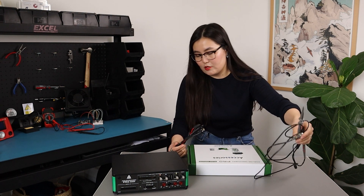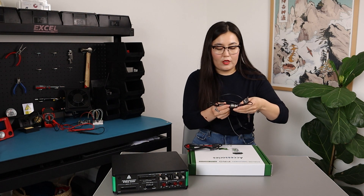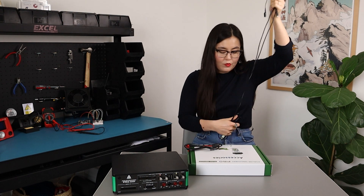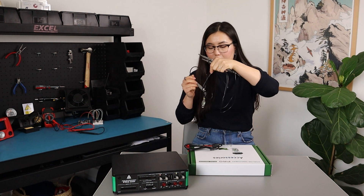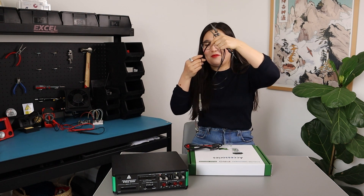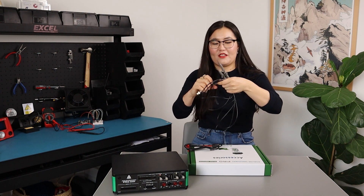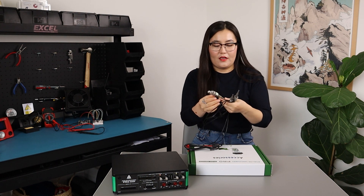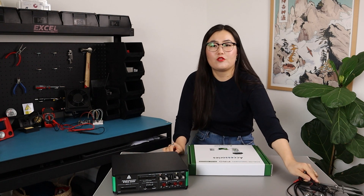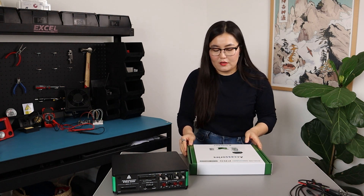I have a couple of probes here, because when I was reading through the product page I realized that the ADP5250 does not actually come with probes, so I ordered them separately. These are BNC probes from Digilent — they're regular BNC connectors. I've also got mini grabber ones as well, just in case I'll need them later. But those don't come with the device.